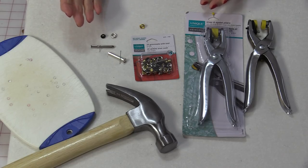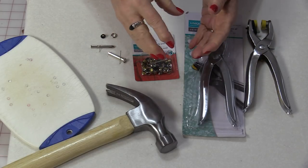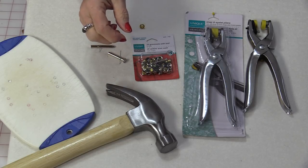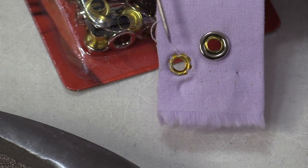Grommets and eyelets are very, very similar. A grommet has two pieces that go together. An eyelet has one where the back rolls around. The fronts look very similar. The backs look a little different. The grommet has that second piece.